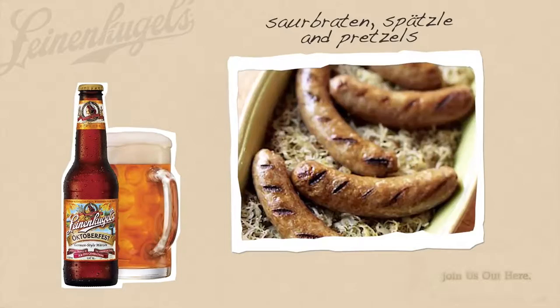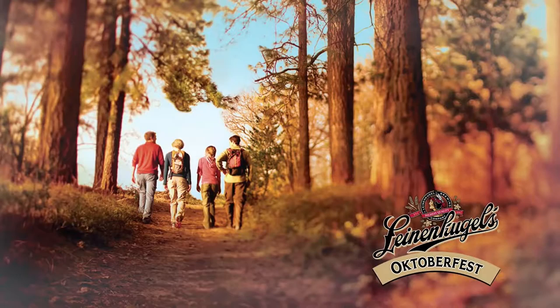Perfect beer for the fall. Pairings with this one is a no-brainer. It goes great with authentic German dishes like sauerbraten, spaetzle, or fresh pretzels with stone-ground mustard. This beer is a seasonal that's available from the end of summer to, you guessed it, the end of October. So when fall is in the air, pick one up and join us out here. Prost!